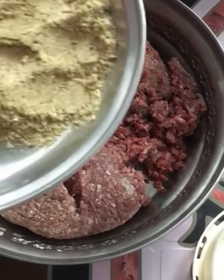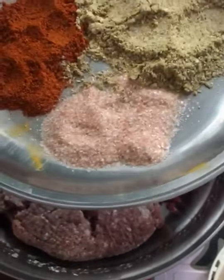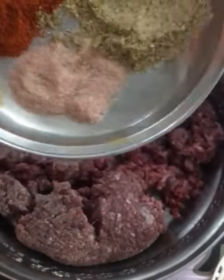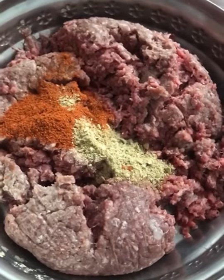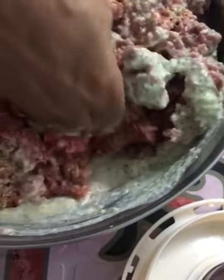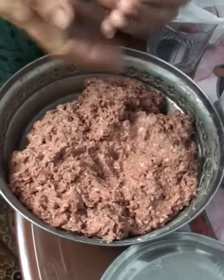Now we are going to add the spices we just ground, along with one and a half tablespoons of red chili powder and one tablespoon of salt. Now add the paste we just made. Mix it all together with your hands. Now add the egg, then make round kebabs from the mixture.